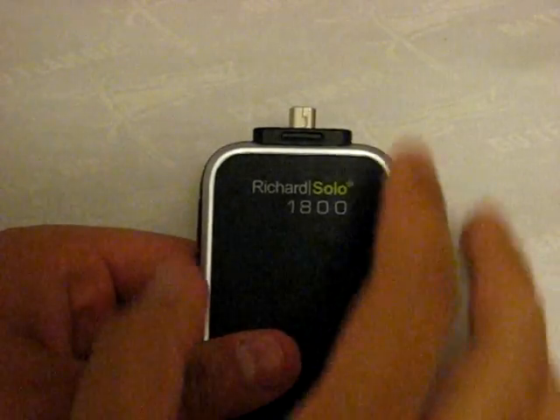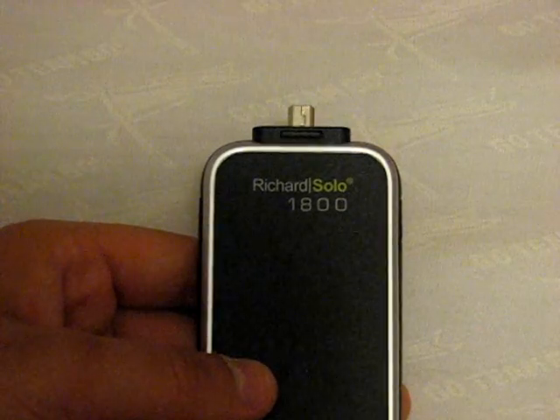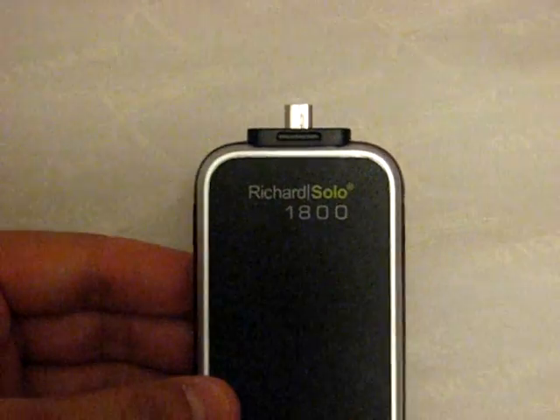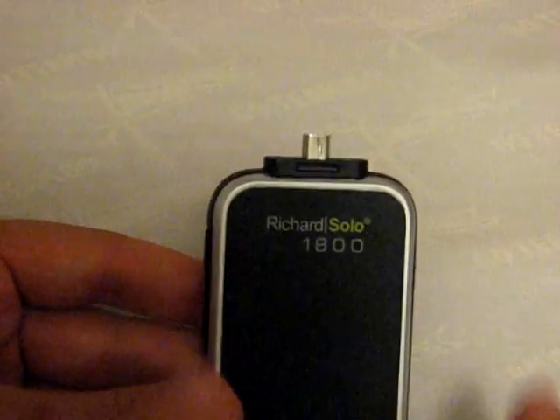This is the Richard Solo 1800. Up at the top, this is where you're actually going to be plugging it into your cable so you can charge your iPod or iPhone. These two side buttons right here are tabs — you'll be squeezing those together, just as you would your 30-pin connector when disconnecting it from your iPod or iPhone. When disconnecting this battery backup, squeeze these two together and pull it out from the bottom.